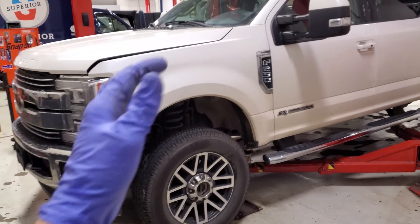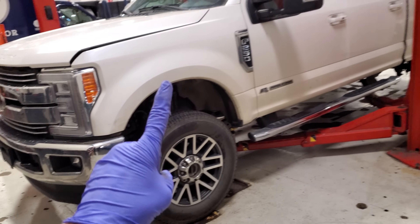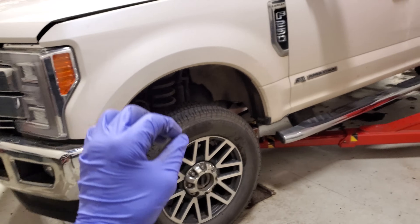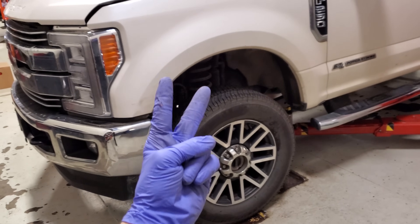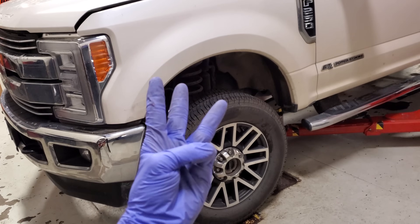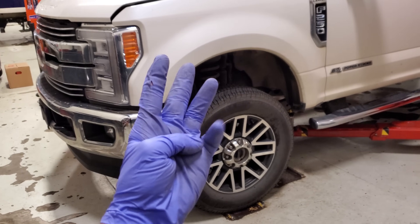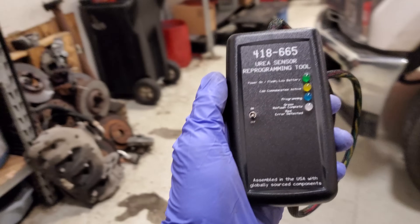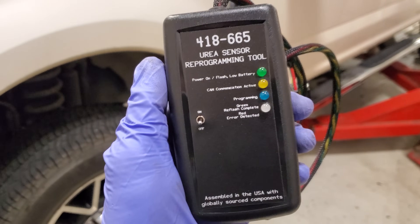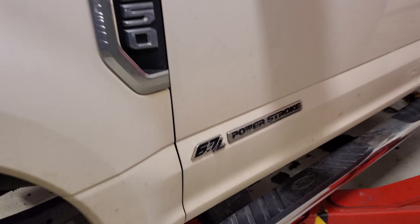Welcome back to the channel. Tonight I have a 2017 F-250 with 71,900 miles. It came to me for a bunch of stuff — I've got an oil leak, some recalls to do, a heated seat not working, and some maintenance. Today I want to talk about the check engine light and what this little tool is going to do for your Super Duty. Let's figure out how to get this girl back on the road.